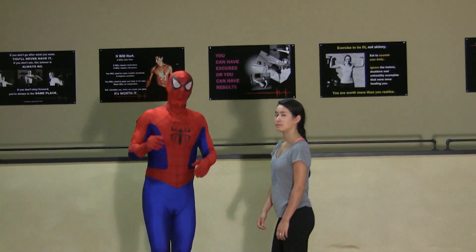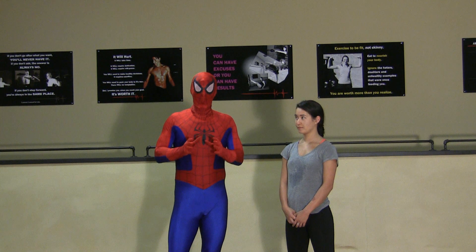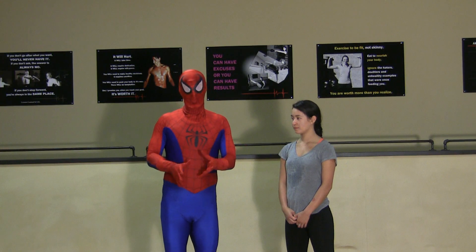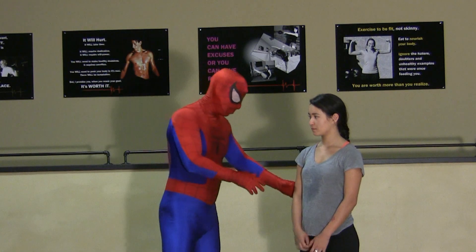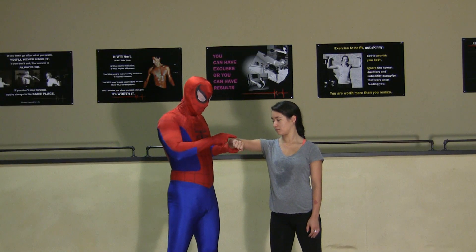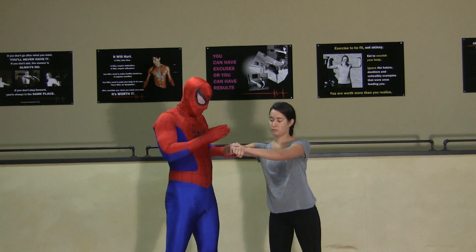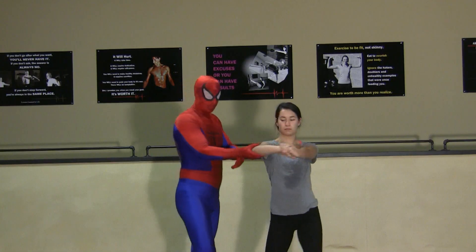Ms. Ashton, first things first. If you're in a situation where it's another kid, what we're going to do is respond as effectively and with the lowest risk of causing long-term damage to them as possible. Here's what we're going to do — call this the box defense. What Ms. Ashton is going to do is show you this motion by bringing her arm forward. She has a bend to the elbow, nice and high off the ground, and she's going to grab her wrist. She's going to straighten this arm completely, and this is the box.